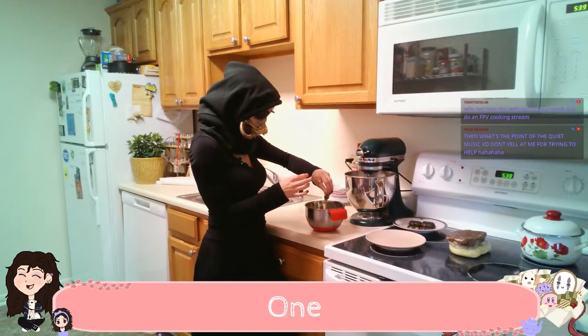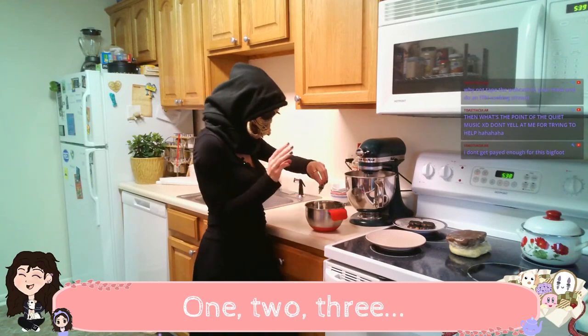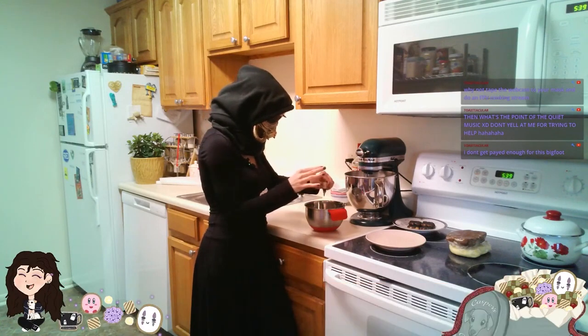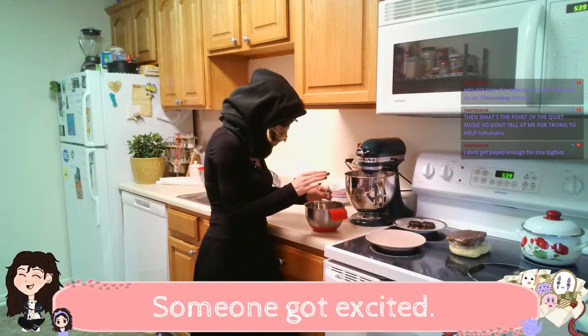So we're gonna add some gold. One, two, three, four — we're gonna do five. We did six. Someone got excited.